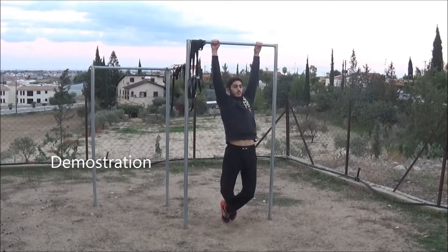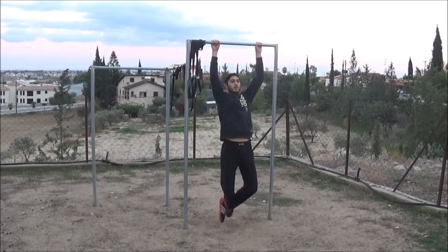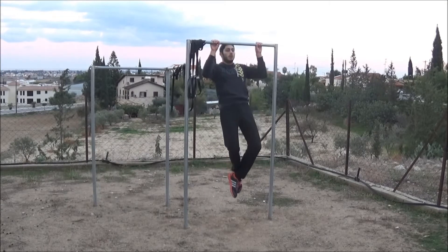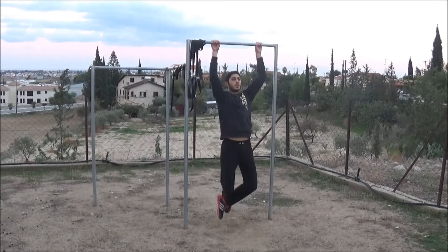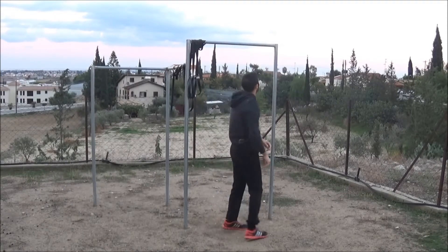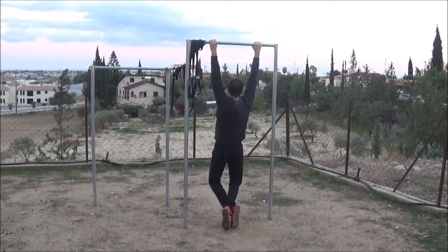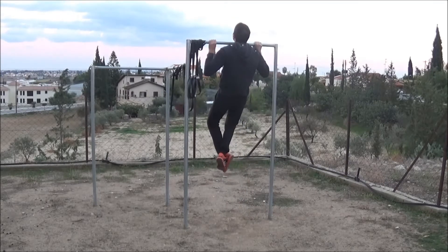And finally, here's a demonstration of the correct pull up: nice slow movement with control, hands extending, and chin going over the bar, straight back all the time. Here's a backside view — that's the correct pull up.